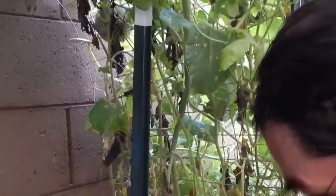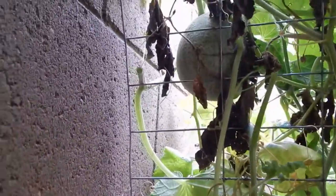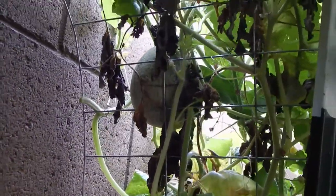There's another one. That's the watermelon right there. That's a cantaloupe - is it? Oh yeah, it is - yeah, that's right, that was a cantaloupe.